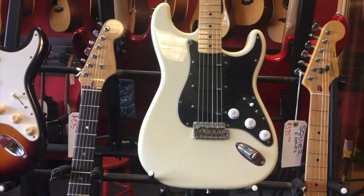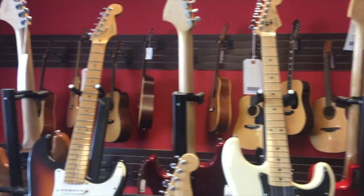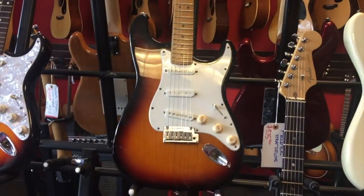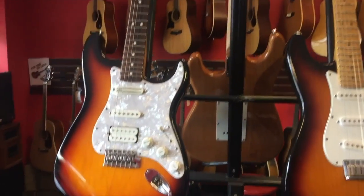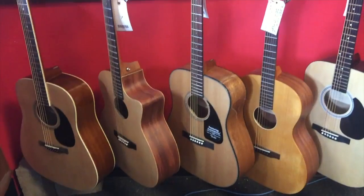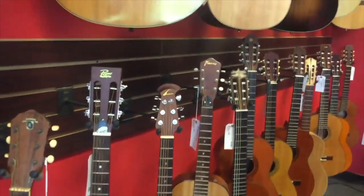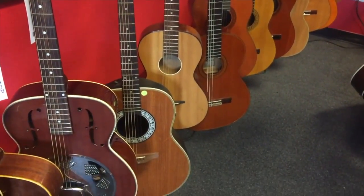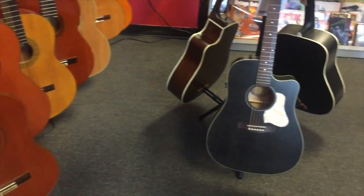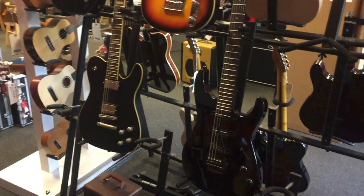Squier have come such a long way over the last few years. Check out the finish on the fretboard — it looks beautiful. This particular Squier Strat is also loaded with EMG pickups for those who like to rock. I always feel like I neglect my acoustic audience, so here you go. Is it me or are electric guitars just so much better to look at?